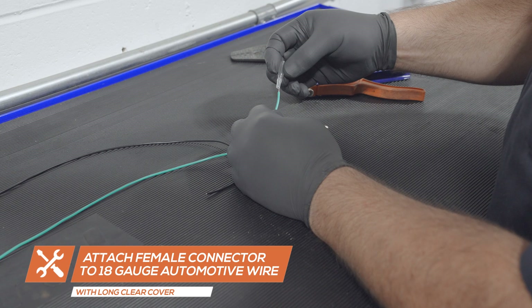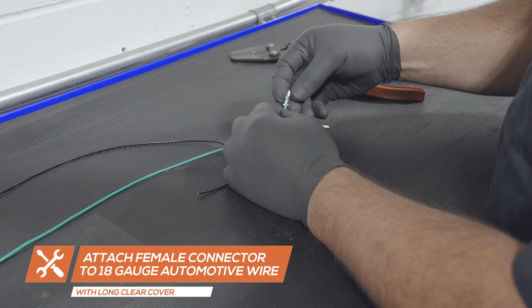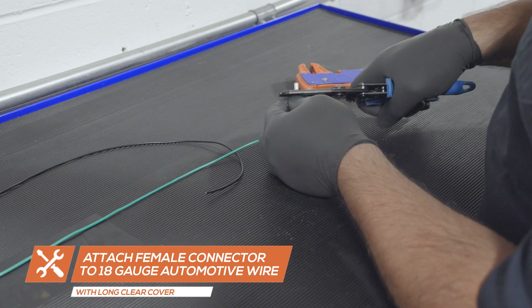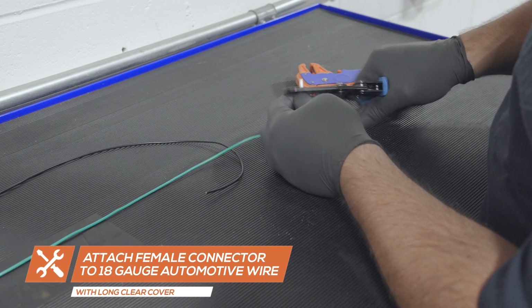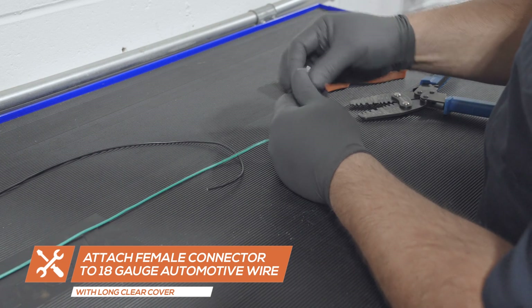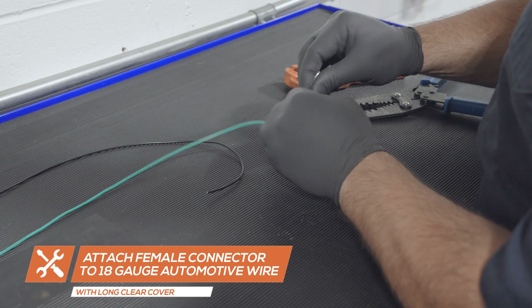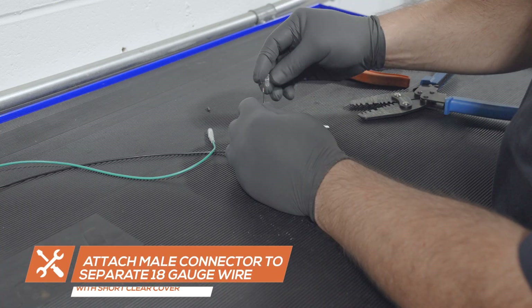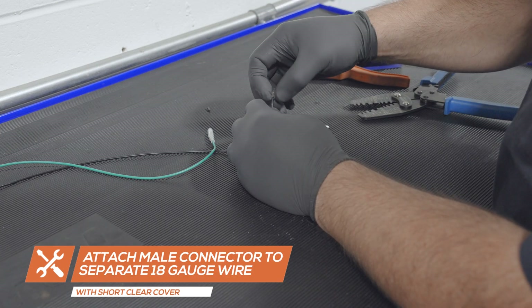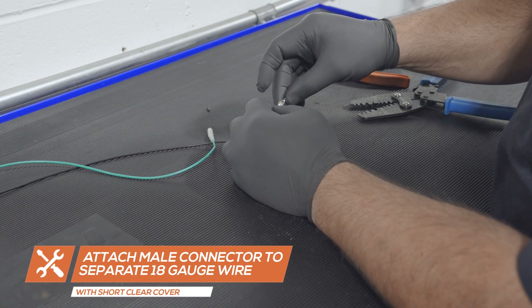Using 18 gauge automotive wire, attach the female silver connector and the longer rubber cover to one end of the wire. Then attach the male silver connector and short rubber cover to the end of a separate piece of 18 gauge automotive wire.